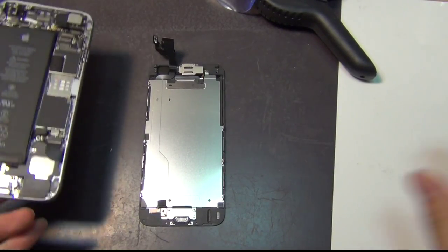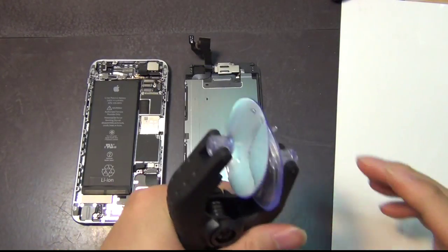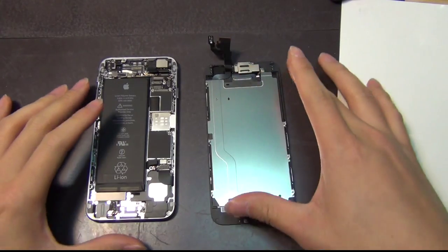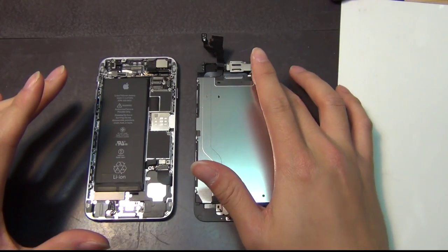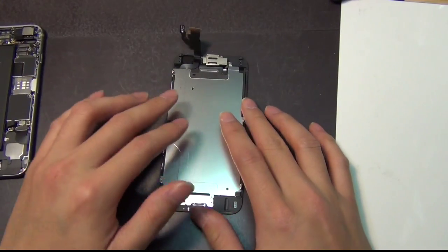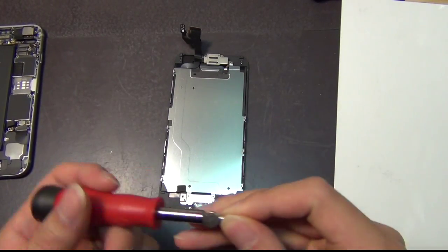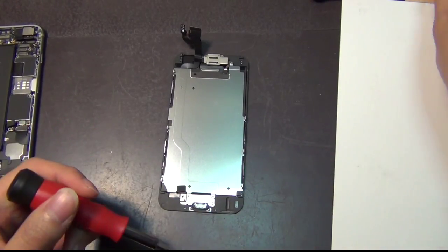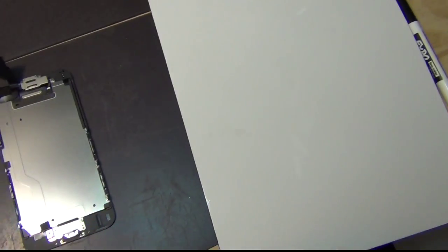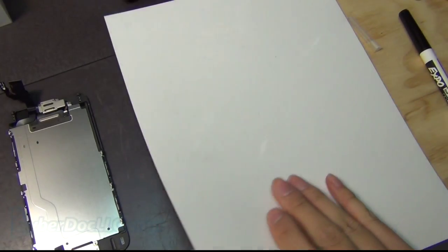Hi guys, so this is the Part 2 video. After I opened the iPhone 6 screen from its main board, you need to remove all these components. I'm going to show you how to remove the screws, the phone camera, and the home button. What you need for this portion of the repair is a Phillips screwdriver and a very strong magnet mat — you can get one from cyber.lc.com for the iPhone 6. You definitely need it.